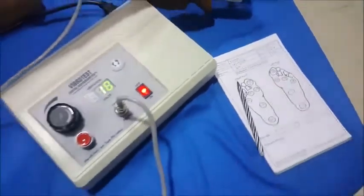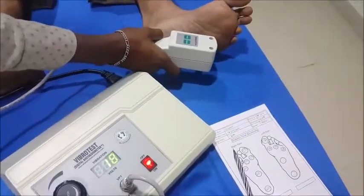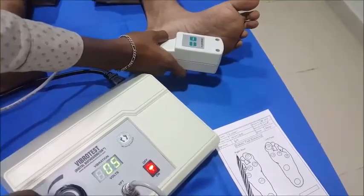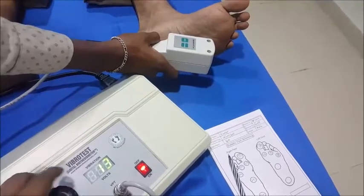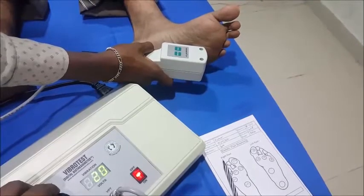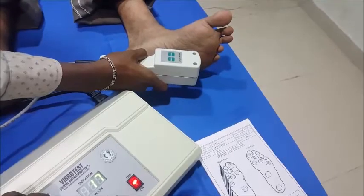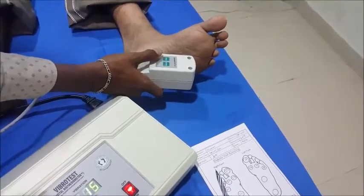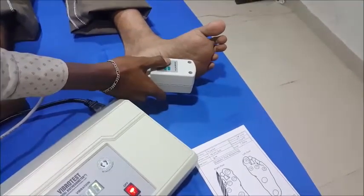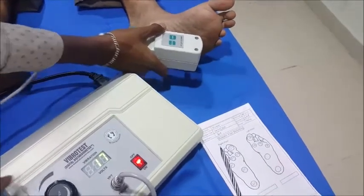Now testing the instep on the left foot. 'Do you feel it now?' — No. 'Now?' — No. 'Now?' — No. 'Now?' — Yes. Check. No. 'Now?' — No. 'Now?' — Yes. 'Now?' — No. 'Now?' — Yes. So 17 at the instep.